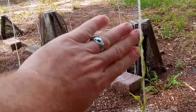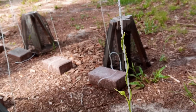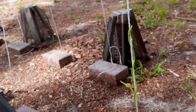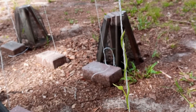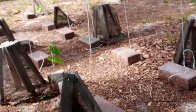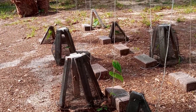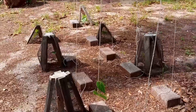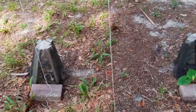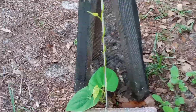There we go, got some focus. There's the lead line, there's the vine growing up the lead line. We've got several more down the row doing the same thing. The others are a little bit laggard because they came out a little later. Here's another one — it's doing very well.